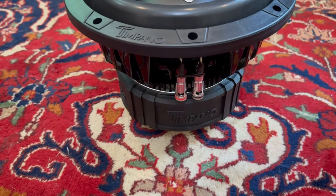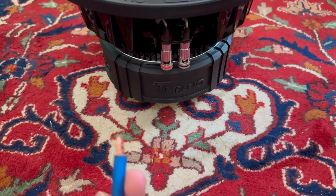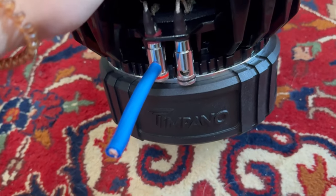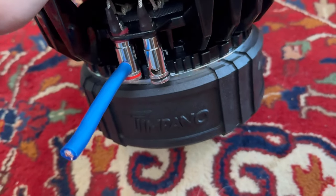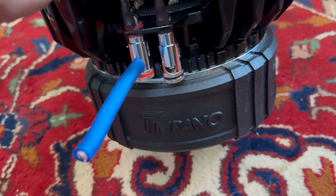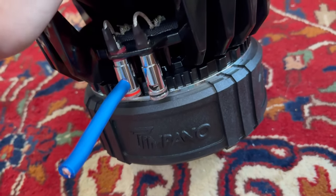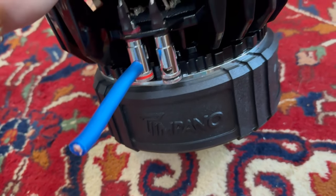I got some 4-gauge wire and let's see if it'll fit into the terminal — and as you can see the 4-gauge literally fits perfectly. This is incredible to see on a 10-inch subwoofer. Timpano, great job on these terminals — I know you do really well on the 12, 15, and your higher series too.